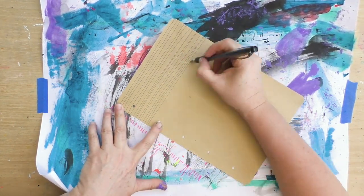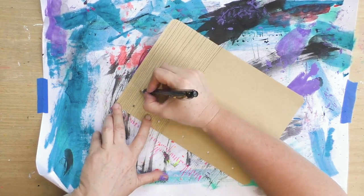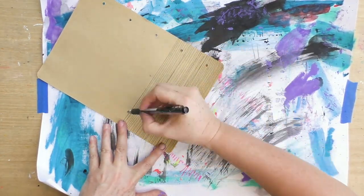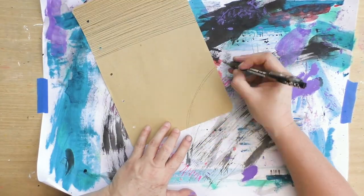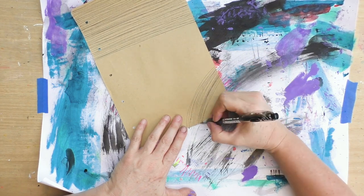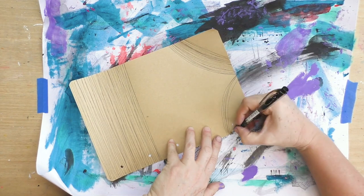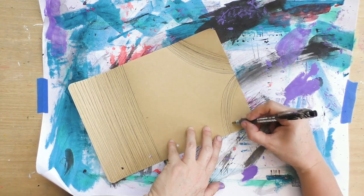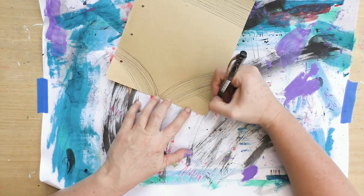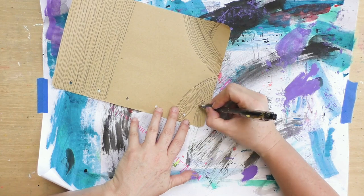This is another tool not used as much in the mixed media art community — a ballpoint pen. It gives a really beautiful, very thin line without a lot of texture, so you can create really intricate designs and lines that work really well when cut out and added to a collage. I created first some horizontal lines and now I'm making some arcs. When I cut this out, they're going to look pretty interesting because the line a ballpoint pen makes is very delicate and adds a lot of texture.